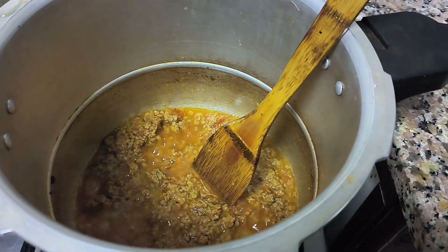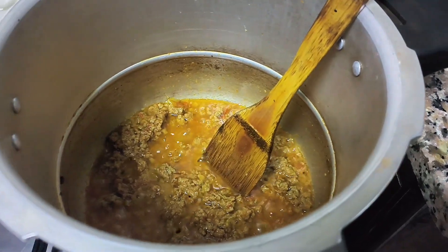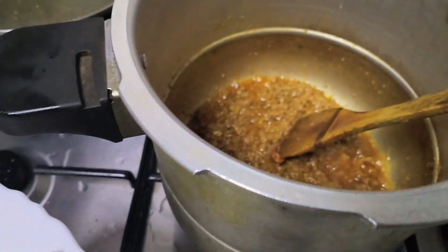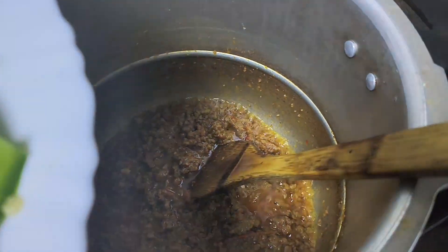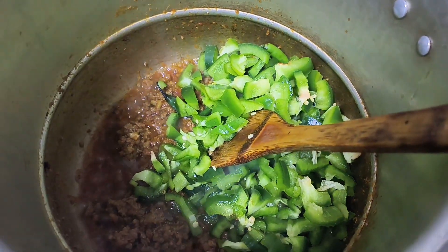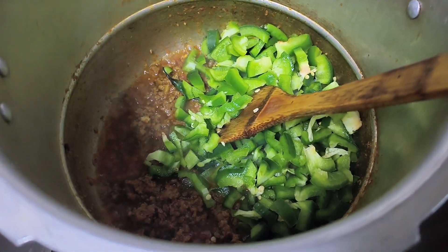About 5 minutes before finishing, we add shimla mirch. The shimla mirch is cut. Now let's see — our keema looks good. We will add shimla mirch along with hari mirch. Now we will cook for another 5-10 minutes and it will be ready.